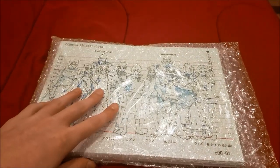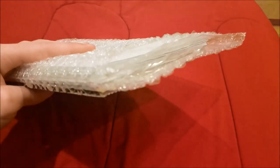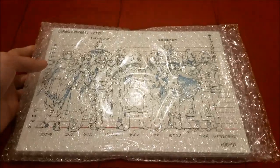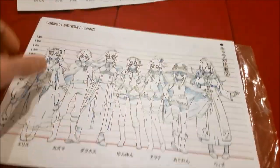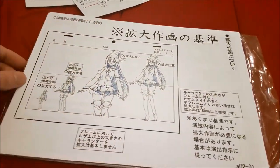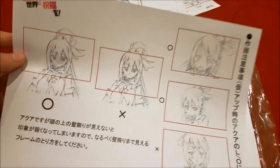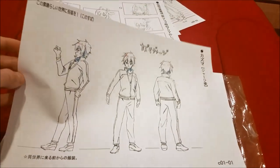I have model sheets from the anime KonoSuba: God's Blessing on This Wonderful World! It's over a hundred and something sheets — probably more. I really don't have time to go through all of them, but I can show you some. Here is a reference for height for all the characters, and I'm guessing the other characters too. This shows how you should put a character on screen — the right and the wrong way — and the same thing here. Pretty cool stuff.